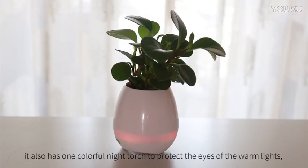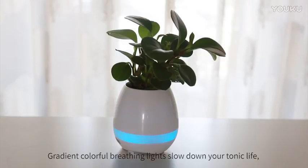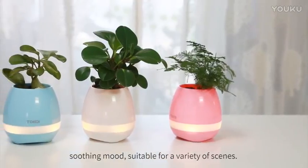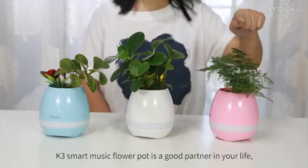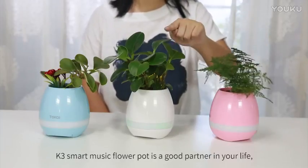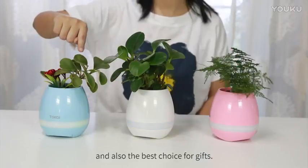It also has a colorful night torch with warm lights to protect your eyes. And like the night, gradient colorful breathing lights slow down your tonic life. This soothing mode is suitable for a variety of scenes. K3 Smart Music Flower Pot is a good partner in your life and also the best choice for gifts.